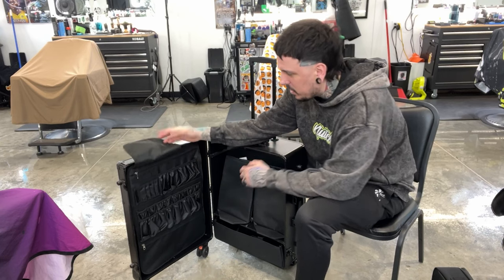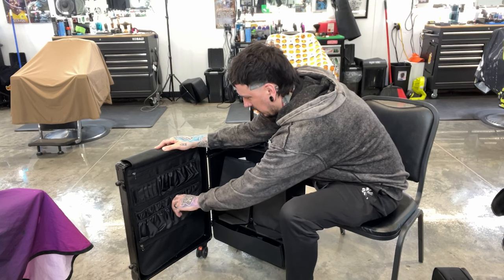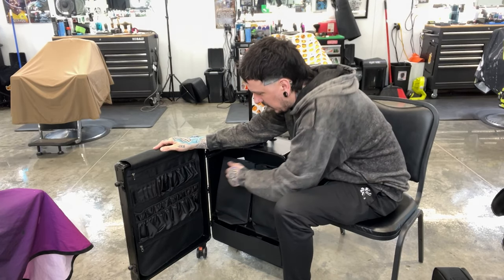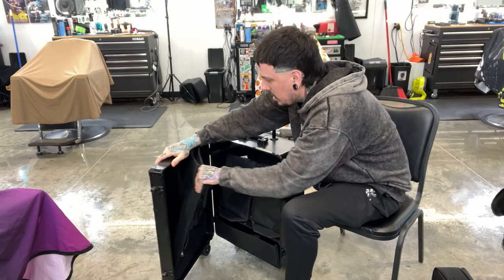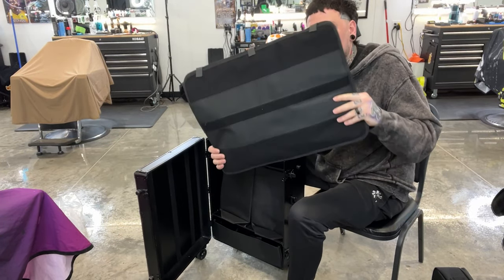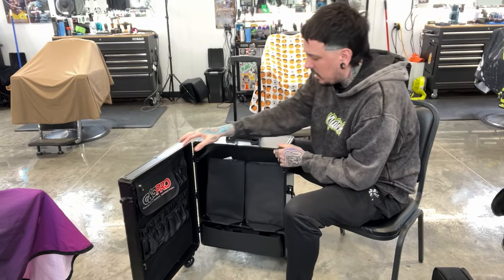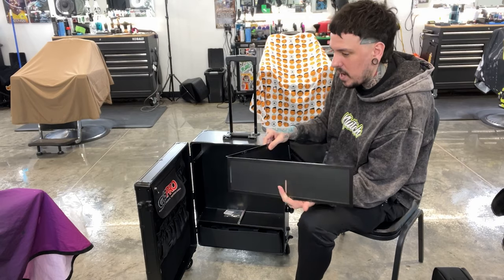We have a flap here, scissor pouches, and some other pouches for small items — maybe combs. You can put clippers or things back here. This section is pretty skinny so combs, scissors, and razors would fit there. This pouch actually comes out, and you can see the fastener on the back that holds it in. I'm going to use it as intended and leave it in there.